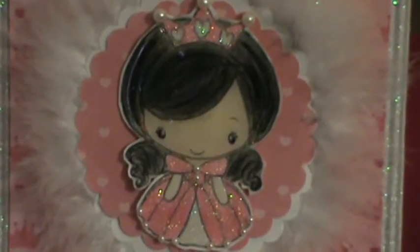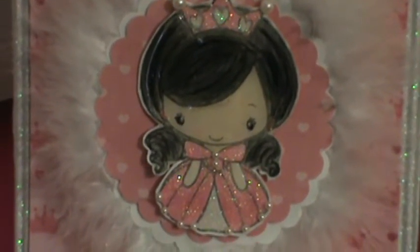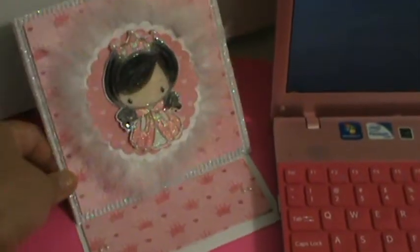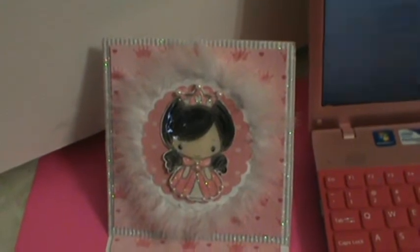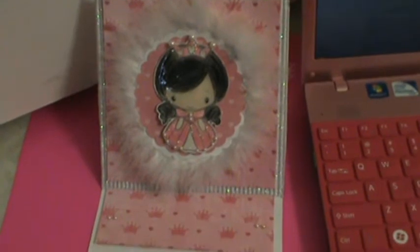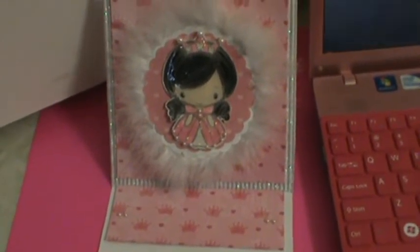I used some kind of reversible — I think it's a princess collection reversible paper. I got it from Michael's, it was specialty paper. Then I put my — I used a three and a half scalloped punch. And as you see, this is an easel card. I put some little pearls there as well. And I used the faux fur and the specialty white glittered corrugated specialty card stock. I got that on sale — I think it was four for a dollar over at Michael's last week or the week before.